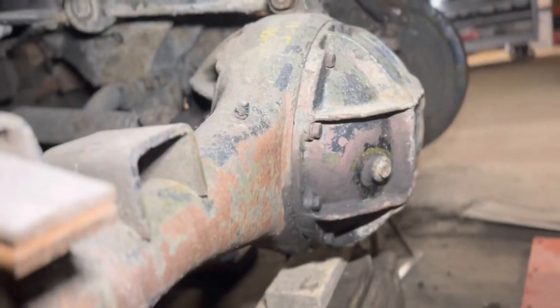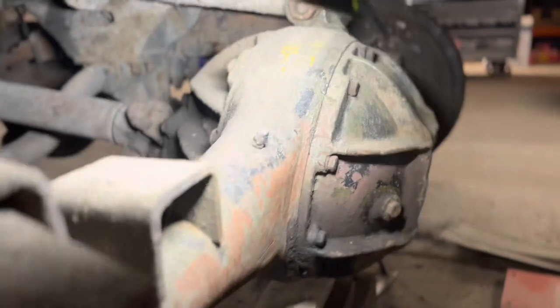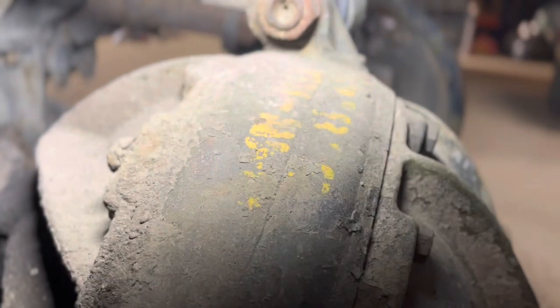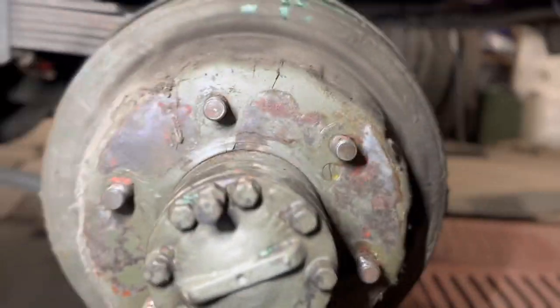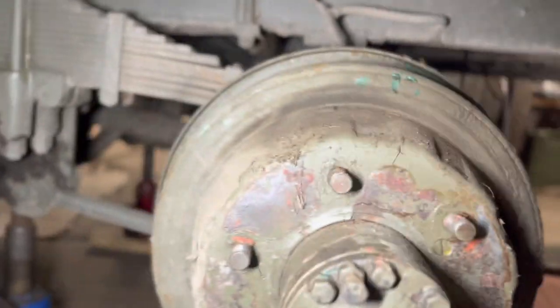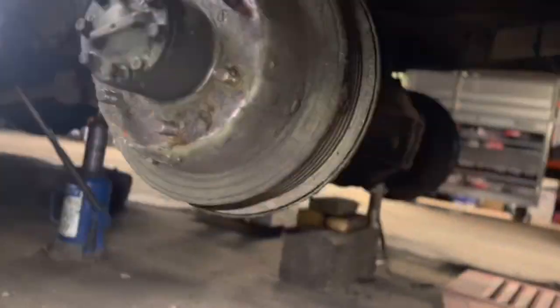So this is a banjo axle. I've just noticed there's some writing up there - that's pretty cool. Never noticed that before. I'll have to see what that says after. Anyway, so we've got one, two, three screwdriver flat heads to get out and then the drum should slide off.